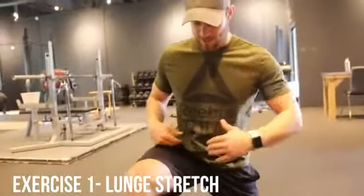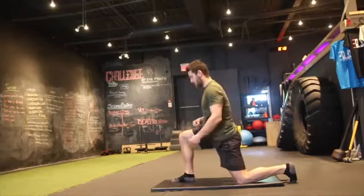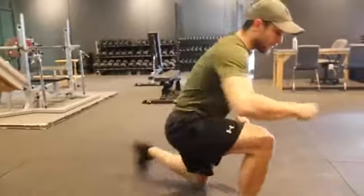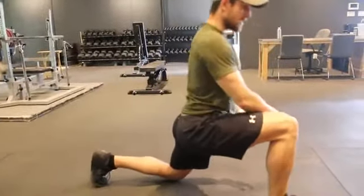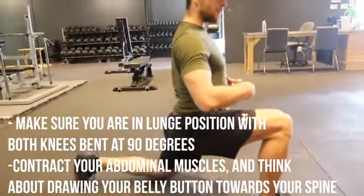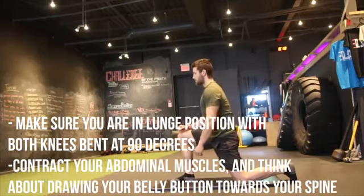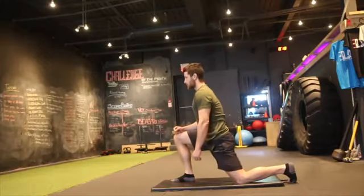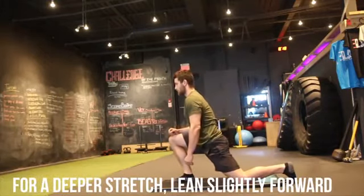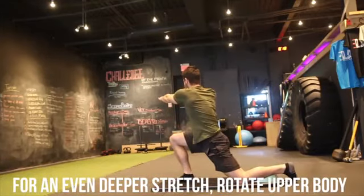First one is for the hip flexors. It's called the lunge stretch. Ideally you want to get into position where you have a 90 degree angle, just like this, and you should really feel this in the hip flexors. From the side angle, you want to make sure that you're not doing that anterior pelvic tilt. You want to basically contract your belly button, push it towards the spine. Make sure your back is nice and flat or else you're going to make it worse — get a nice, deep stretch. And to work your hip flexors more, check out these two variations I have on the screen.